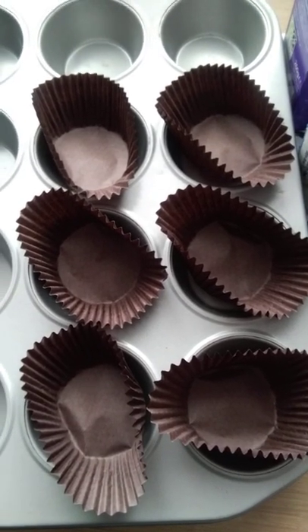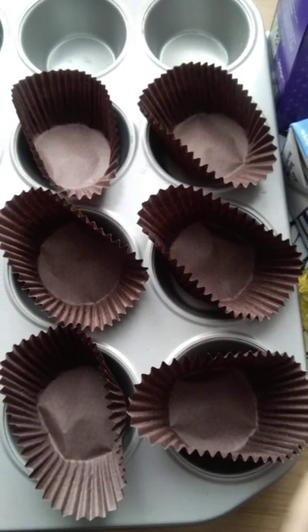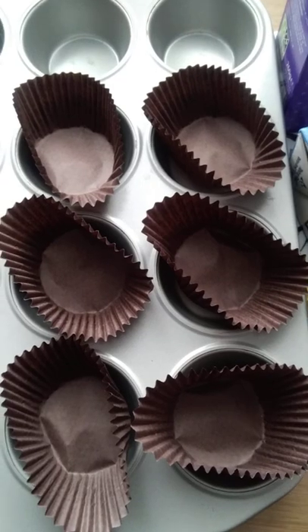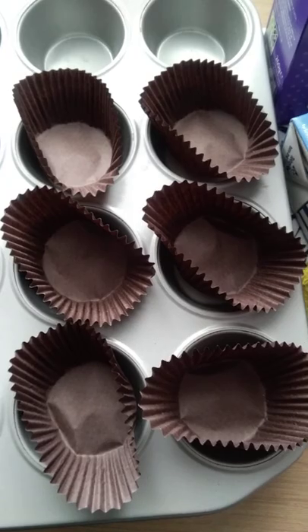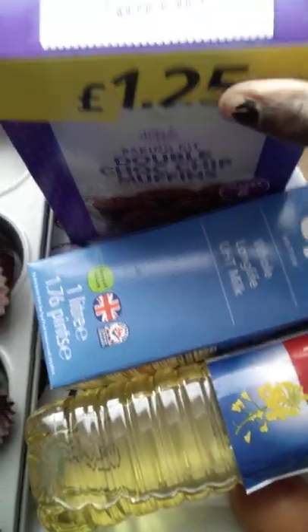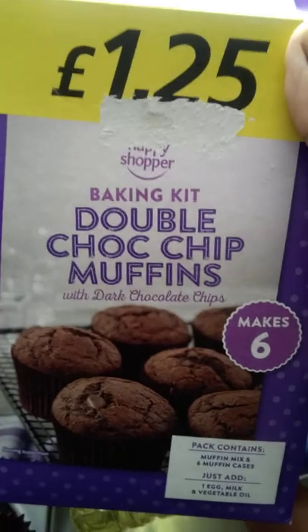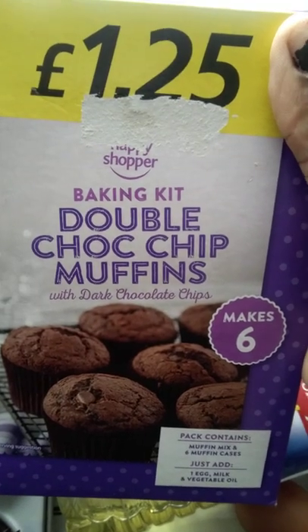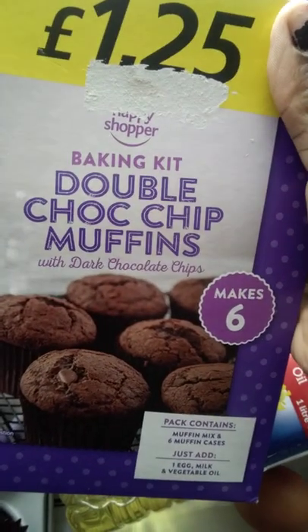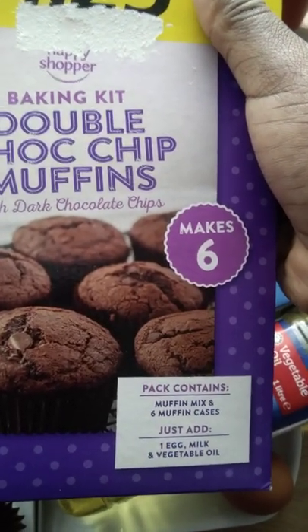Today's video I'm just going to show you how to make quick muffins using a store-bought muffin mix. I've got six muffin cases here in the muffin tin. For the ingredients, all you need is your ready-mixed muffin mix — this one has got dark chocolate chips in there and it's a chocolate baking kit.